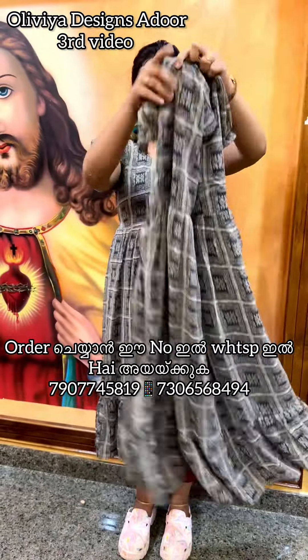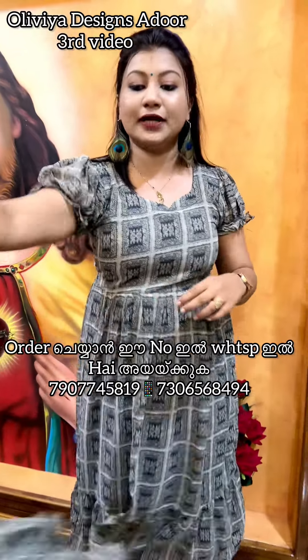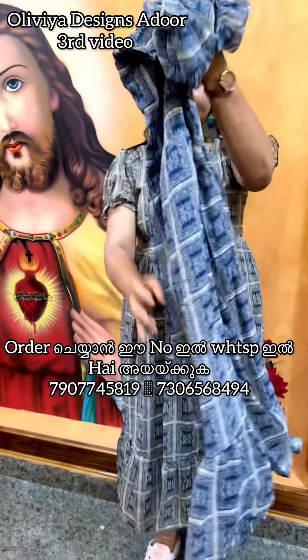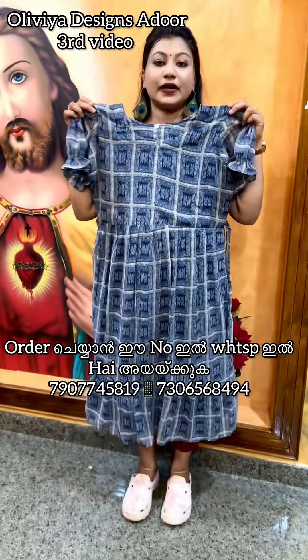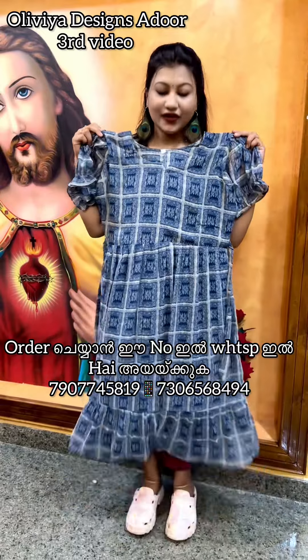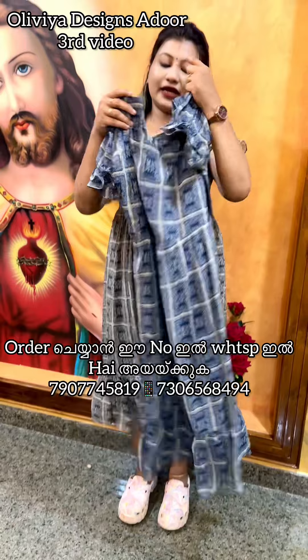Let's take a look at the frills, the lining, and the sleeve — it's a puff sleeve. For the second color, it's a blue color. Let's take a look at the frills on this one as well.